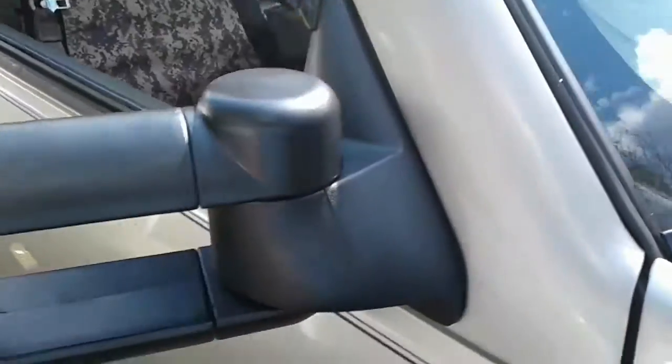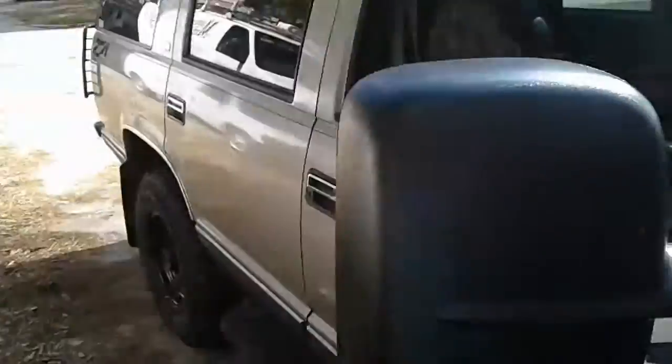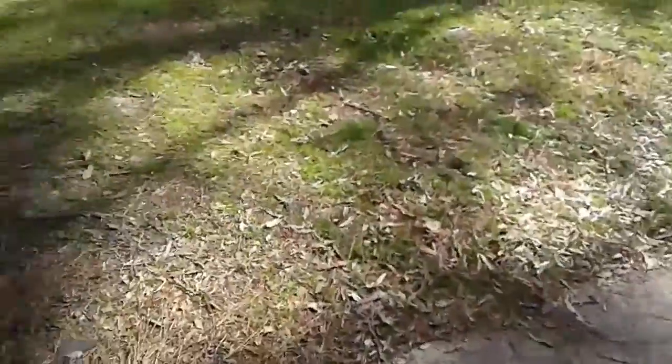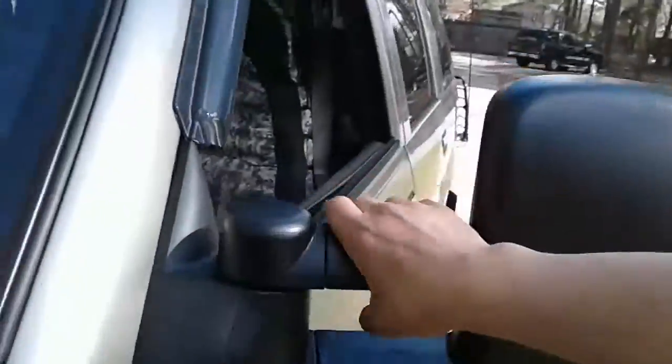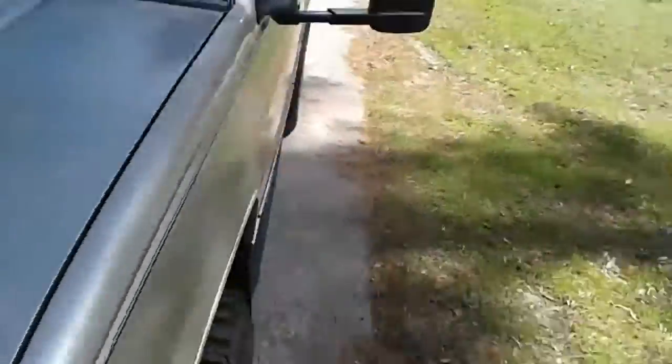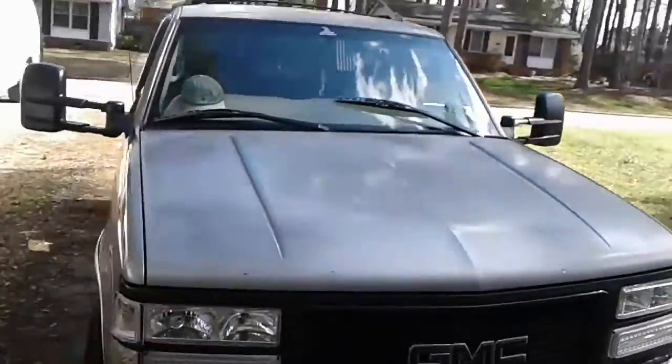These mirrors expand, so let's take a look. And now it's ready for towing.